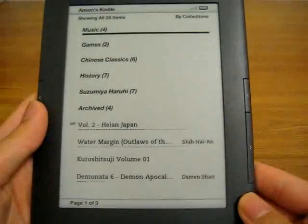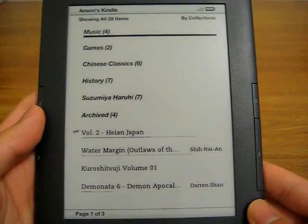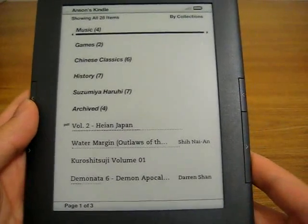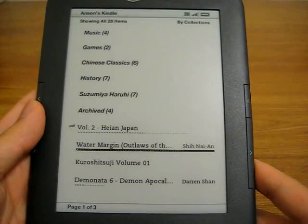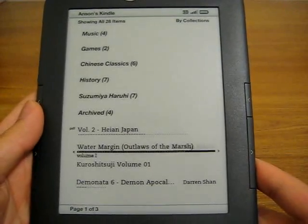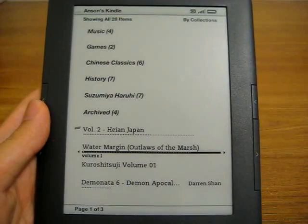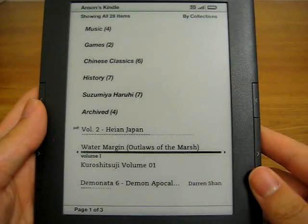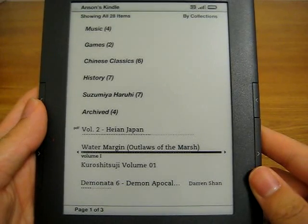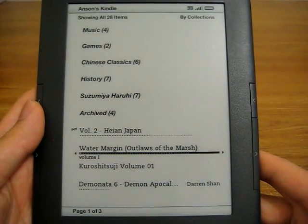This device is available in both black and white, though I think black or graphite is significantly more popular. I wanted to reiterate from my past review that these are e-book reading devices, and though it has a 3G connection, a web browser, and so on, it is mainly for reading. For those of you that don't read, you should probably look elsewhere for a device for your needs.